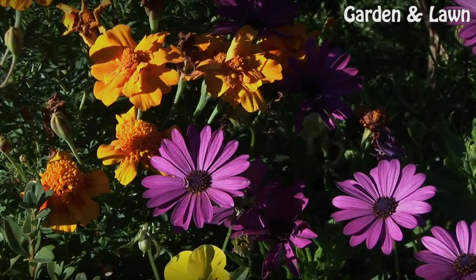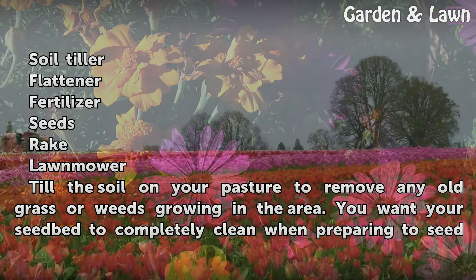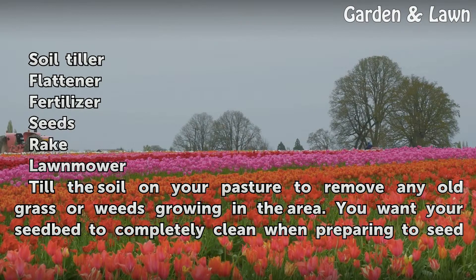Things you'll need: a soil tiller, flattener, fertilizer, seeds, rake, and lawnmower. Till the soil on your pasture to remove any old grass or weeds growing in the area. You want your seedbed to be completely clean when preparing to seed your pasture.